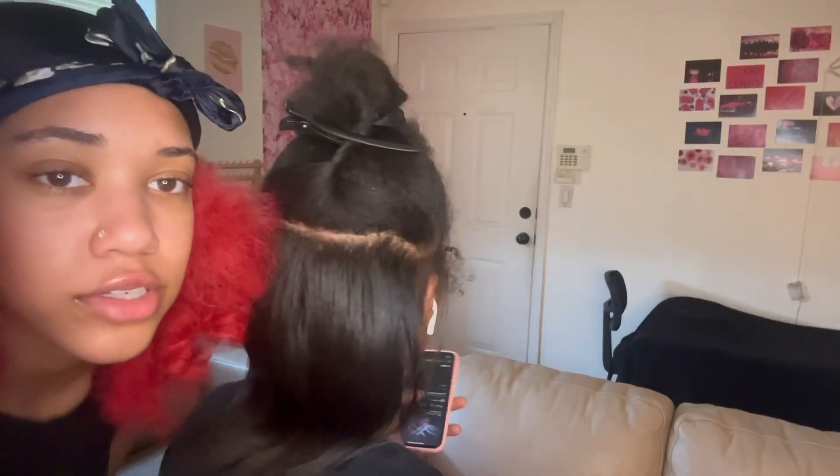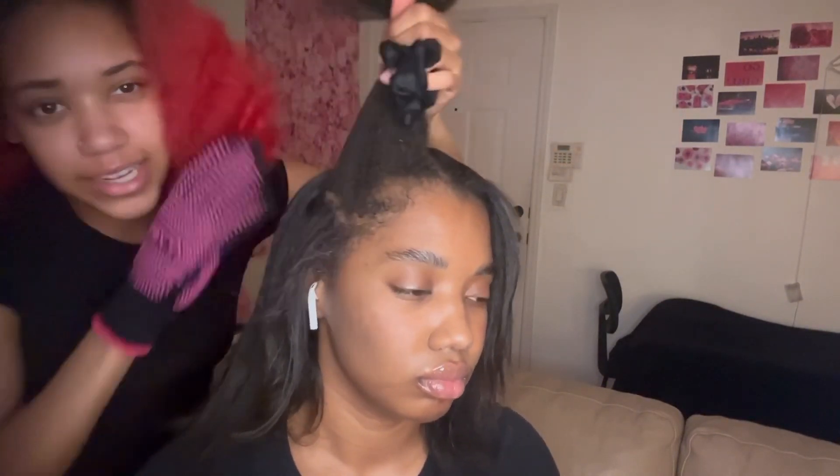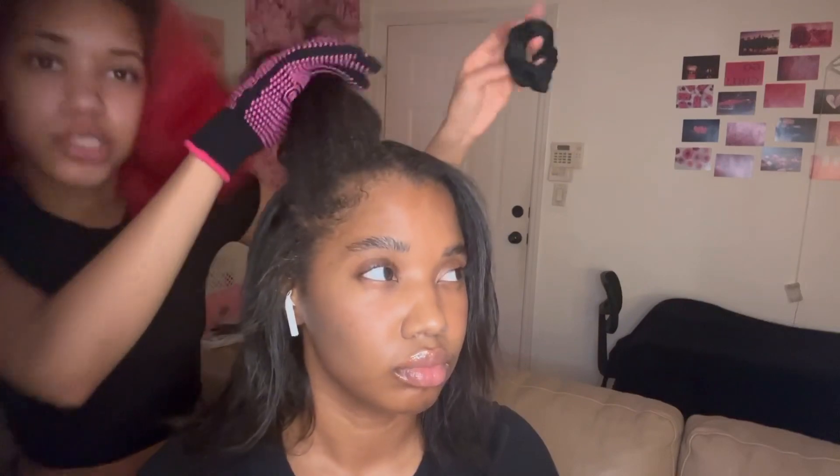Guys, look at my work so far — really shiny, really nice, really healthy-looking. This is what her hair looks like now. It's halfway done — actually more than halfway because this is the last section. I'm going to try out each heat setting on this side so you guys can see the difference.